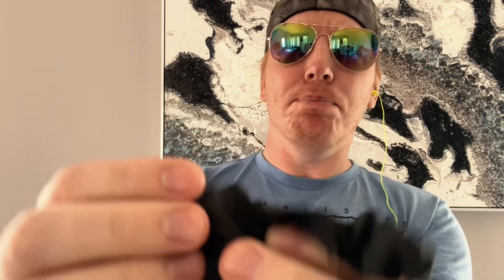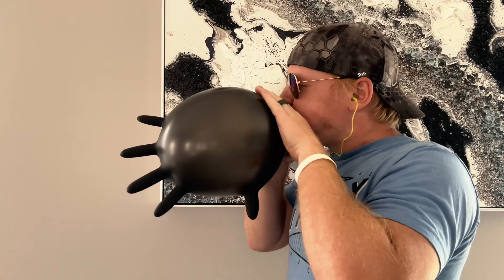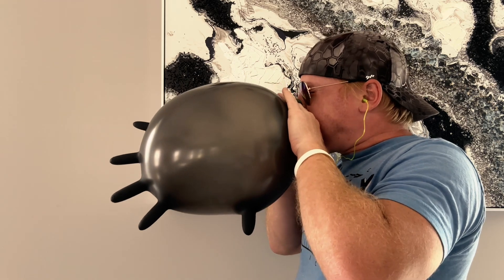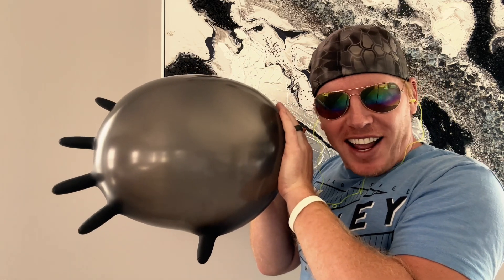Maybe this one's gonna win. I'm going at the opposite scale — I thought this one for sure would be the last to blow up. I don't think I have the mouth power because it's thicker — you see how it's like a thick boy. This one might go early; it's less stretchy.